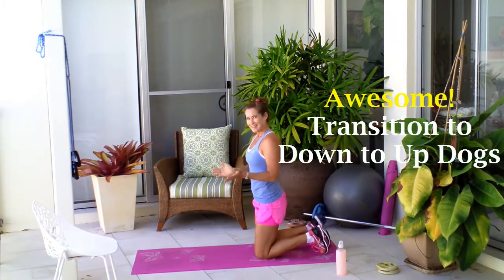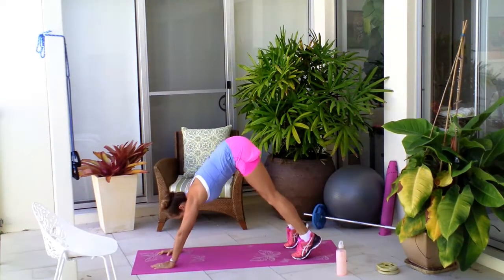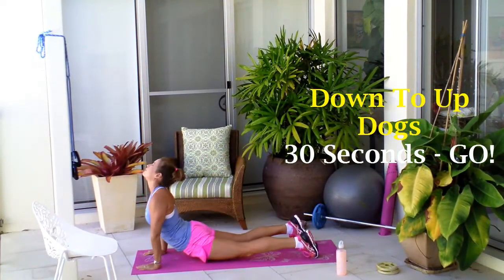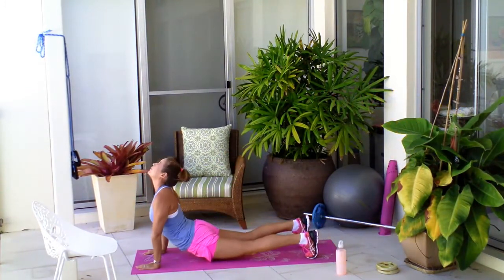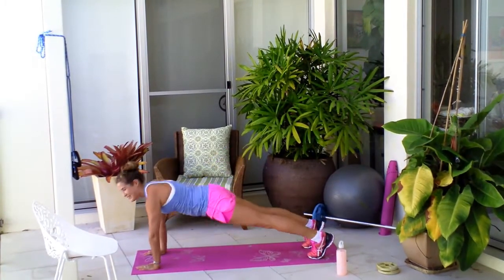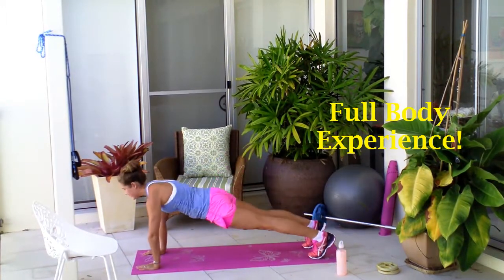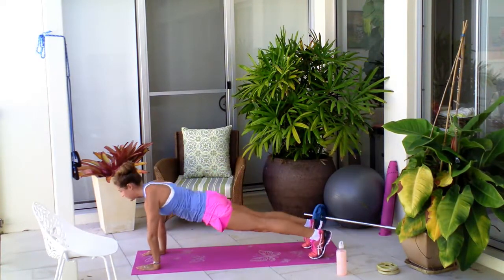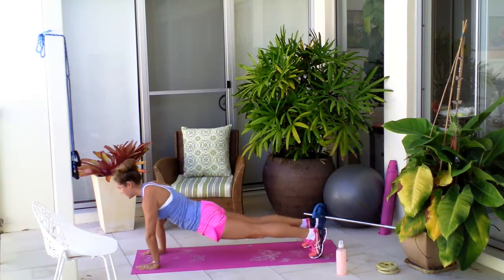Stretch out those wrists if you need to. We're going to be transitioning now to your down dog to your up dog. Push back into a nice downward dog and then through into your up dog, back into the down dog, and then through with control. It's not about speed — find a pace that works for you. You're going for a full body experience here. You really want to feel your body stretching out in that down dog, and engage the core as you come through. Such a wonderful functional move.